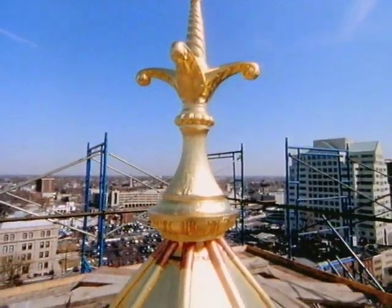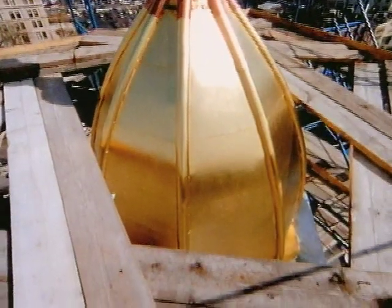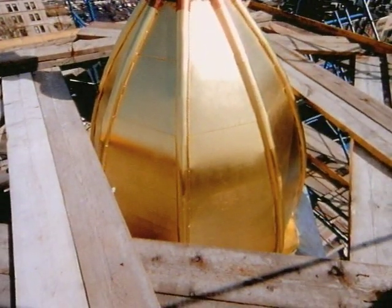Visitors who thought the dome had been completely removed could see that it had always been behind the curtain. The shining cupola stood high above as proof.